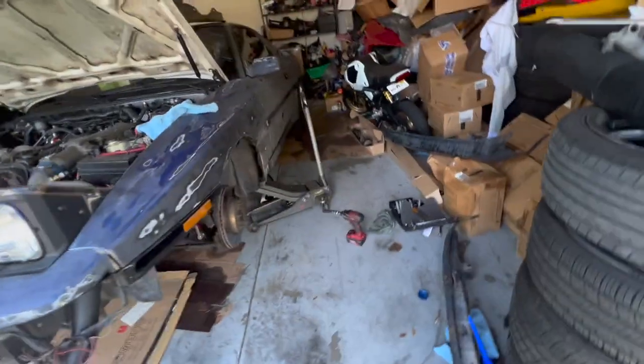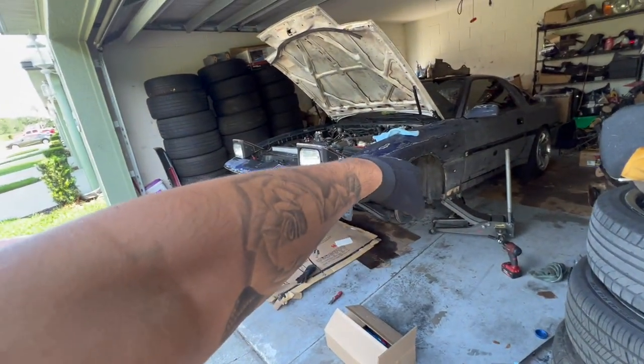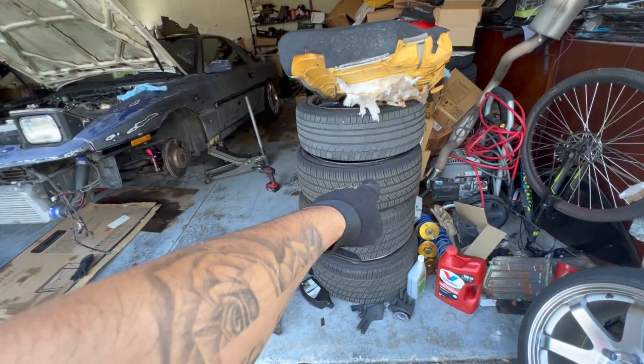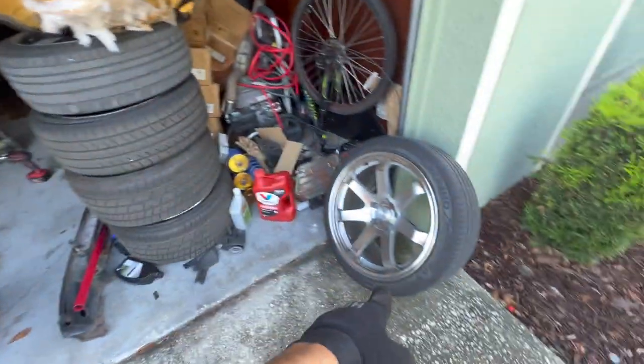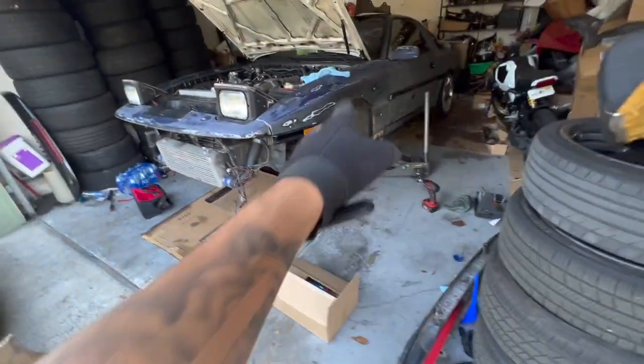Let me go ahead and start by adjusting the spring a little bit, rolling the fender, and then I'll throw on the stock wheels that came with the car so they don't go to the painter and get messed up. Let's get started.